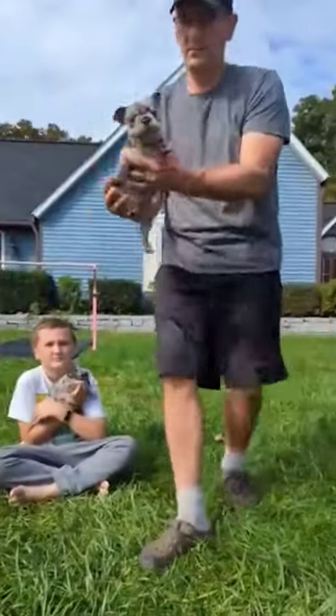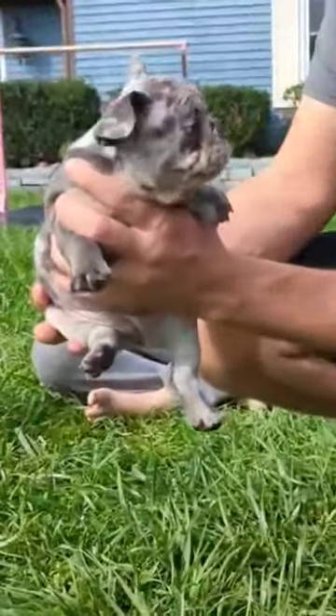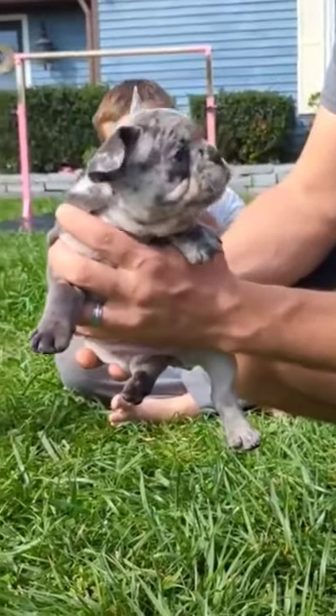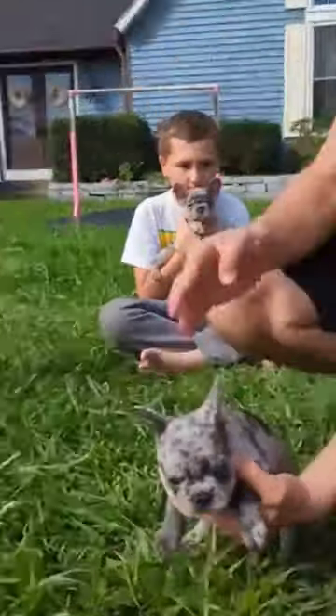And then we've got Java, who is Merle, but does not have those tan points like her brother and her mom. And she only has one ear up right now. That's fine.